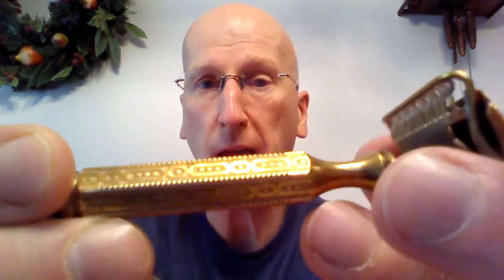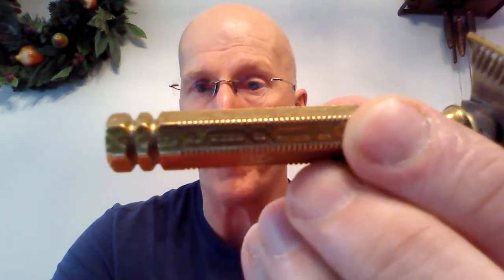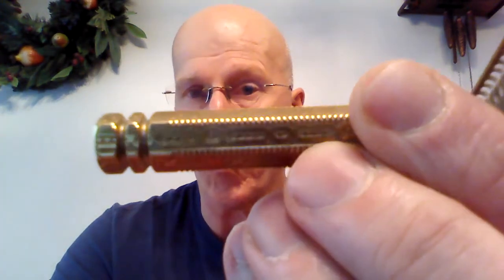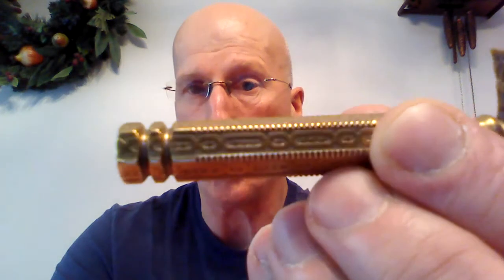It's absolutely gorgeous. It has this beautiful handle — I believe it's brass — and it's got some beautiful etching and engraving right there on it. Not only is it very elegant, but it also gives you a very firm grip. It's not going to slip out of your hand at all. It has a lot of nice heft to it and very good balance.